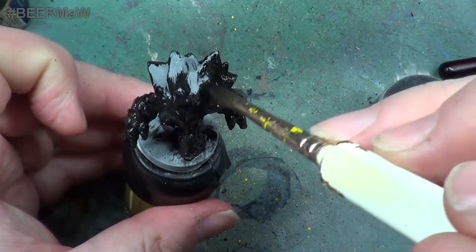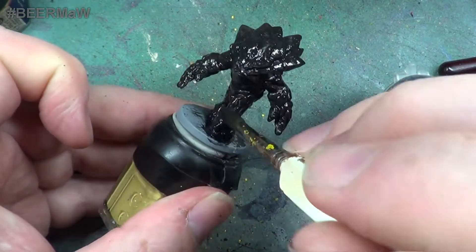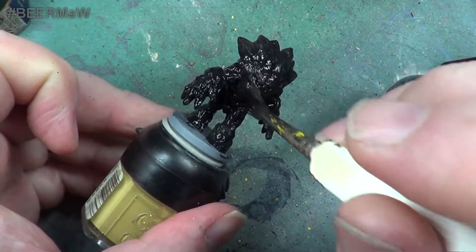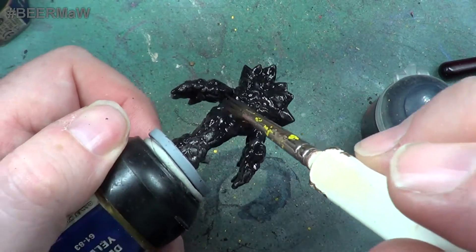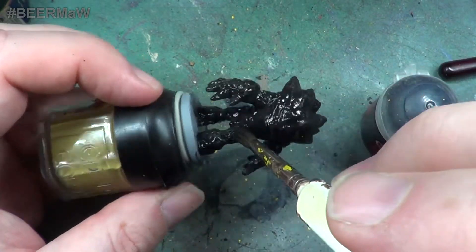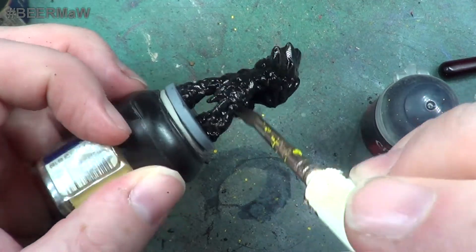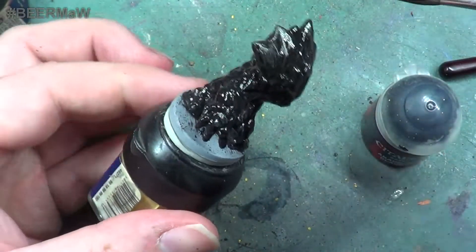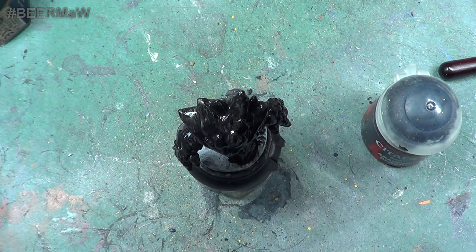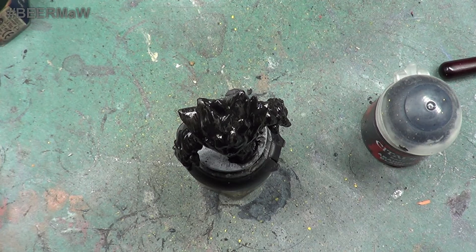And here we go, we are nearly finished now. It is just this top bit to do and once we have done that everything should be covered. It is just a case of allowing it to dry. Just make sure that you have got everything done, that there is no primer showing through. But if there is primer showing through, as long as it is dark in the crevices that is all that matters, because in this case the primer is grey. So it is not vitally important that everything gets covered with this one, but just to make everything even.